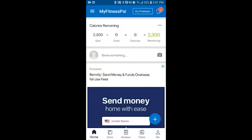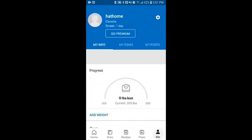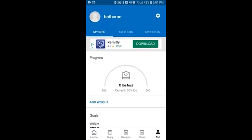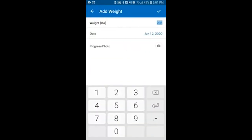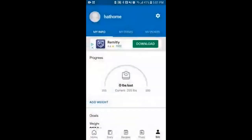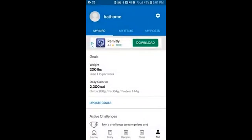Now that we're here, we can start entering our goals and adjusting for our person. If we go to the bottom right corner, there's going to be a 'Me' section. We're going to click on that and it's going to tell you a bit about your profile. This is where you add your weight, and you can add photos to track your progress throughout the weeks. More importantly, you can update your goals.